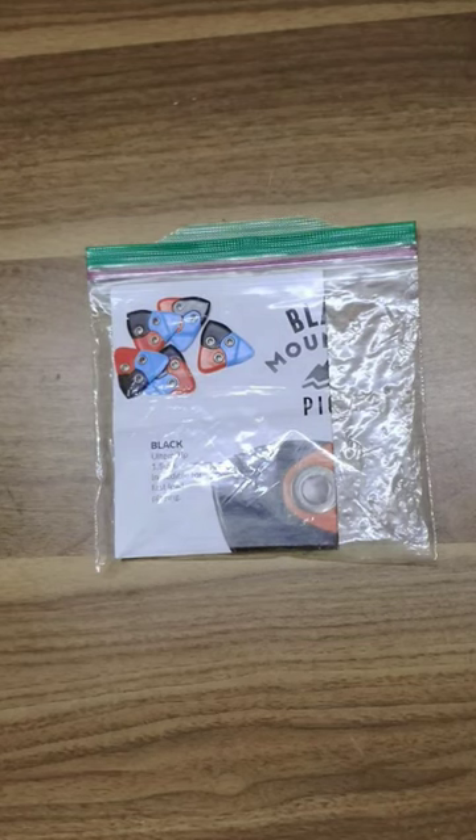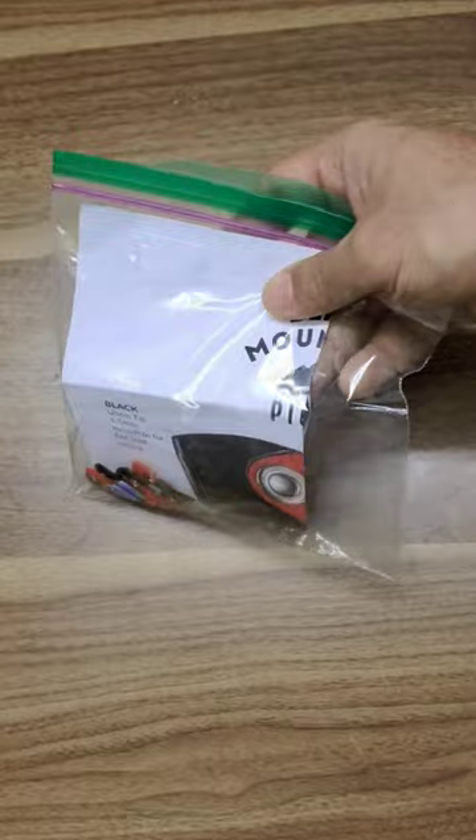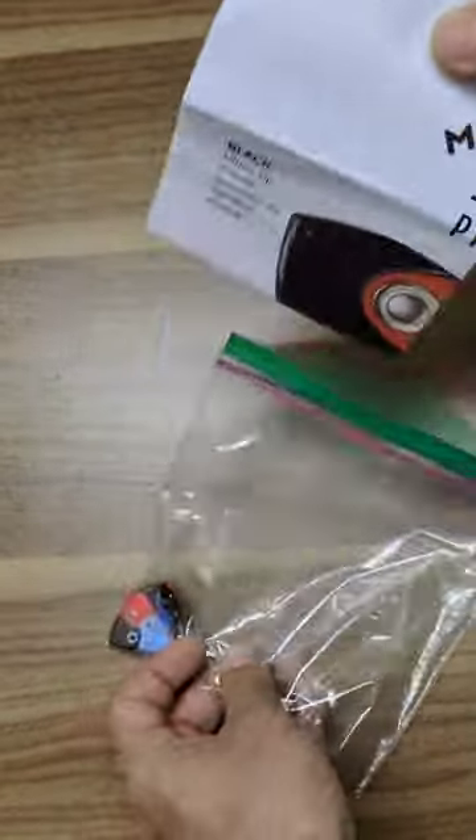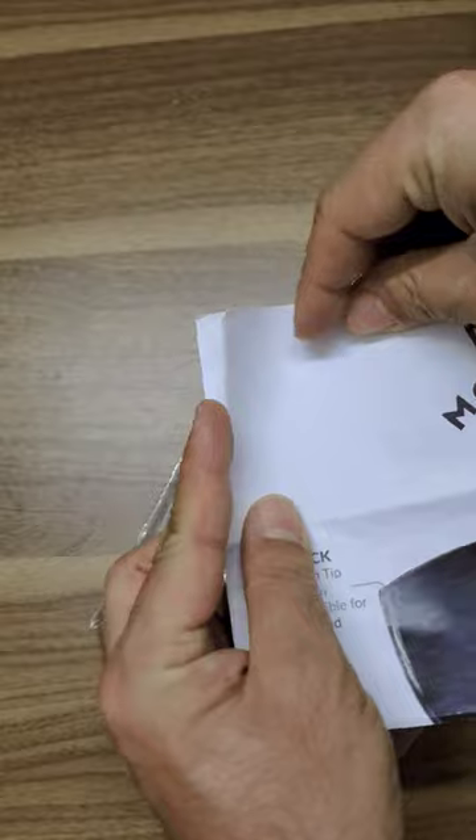Hello and welcome to Guitar Gear Gyan with me Sahil Jaktyani, where we talk about all things related to the Indian guitar gear scene. In today's unwrapping video, we've got a special parcel that's been brought down from America by a friend.